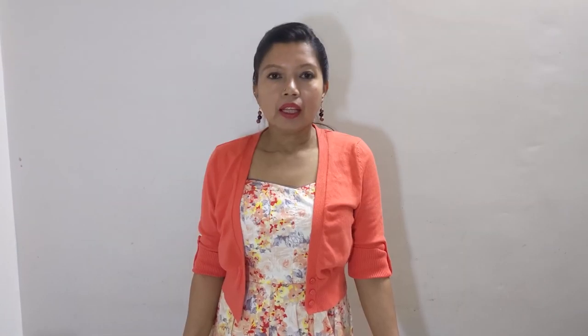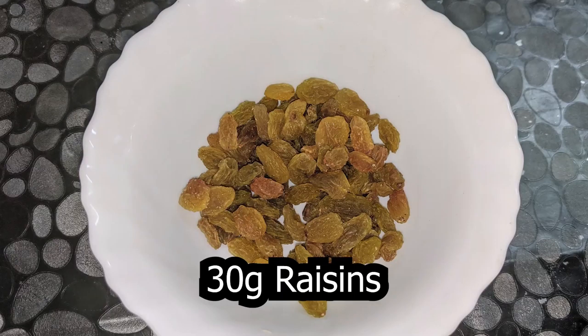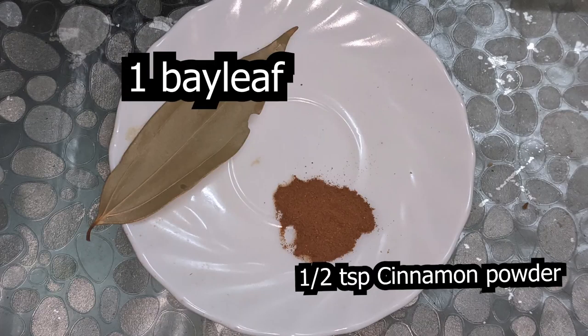400 ml of apple juice, around 12 slices of bread with the edges cut out, 30 grams of dried cranberries, 30 grams of raisins, 60 grams of dried apricots which have been chopped, half a teaspoon of cinnamon, and one bay leaf — that's the twist, using bay leaf in an English pudding. We also require three medium-sized apples and three medium-sized pears, both diced. This is another twist because English summer pudding is generally made with strawberries, raspberries, and blueberries, which are not easily available, so we're substituting with apples. One tablespoon of sugar.